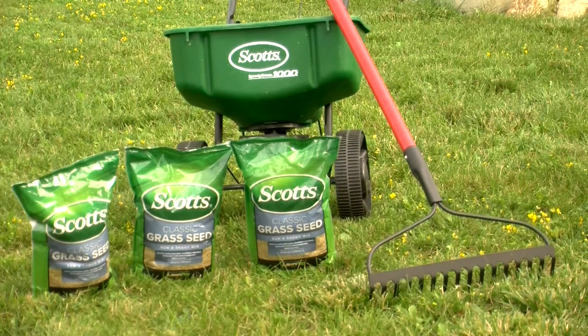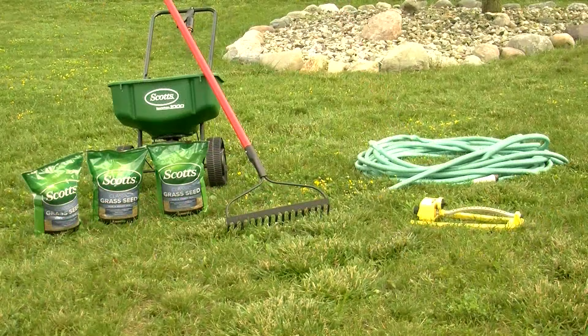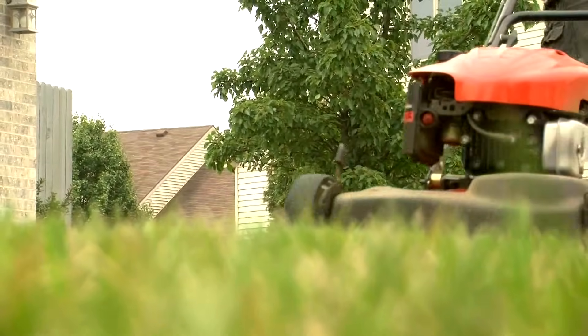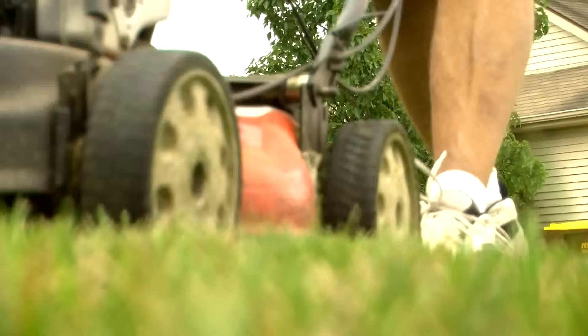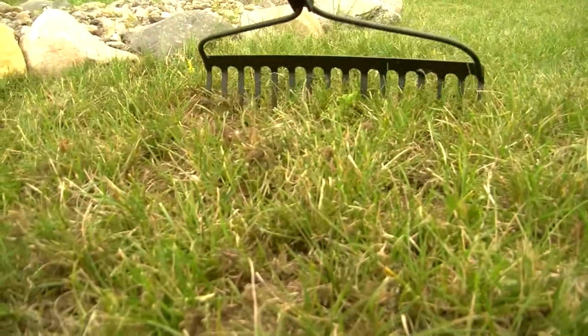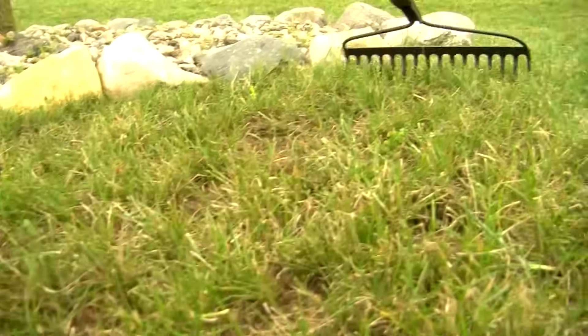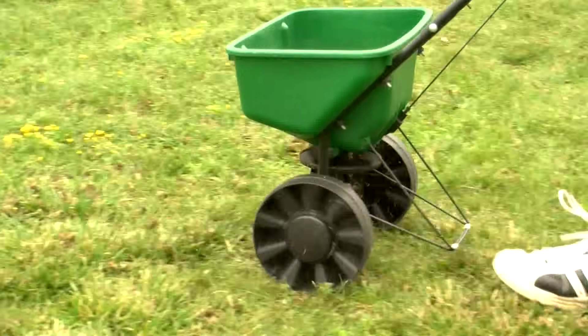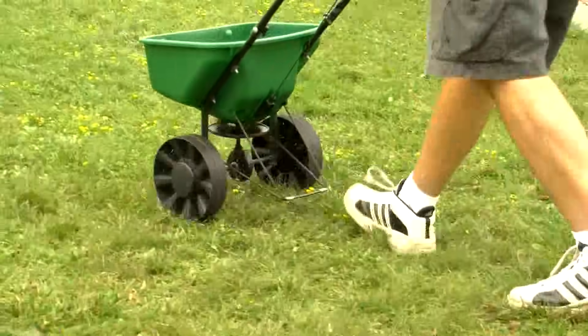To do the actual overseeding, you'll need a bow rake, enough grass seed to cover your lawn in a formula appropriate for your area, and a broadcast or rotary spreader. Unless you have an in-ground sprinkler system, you'll also need one or more sprinklers and enough garden hose to reach the entire area you're overseeding. First, mow the lawn to the shortest recommended height for your grass and collect the clippings. If the lawn has bare spots, use the rake to loosen the soil surface in those areas. Using a broadcast or rotary spreader will give you a more precise application than sowing by hand.